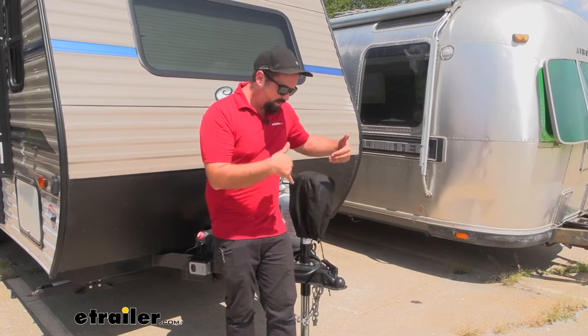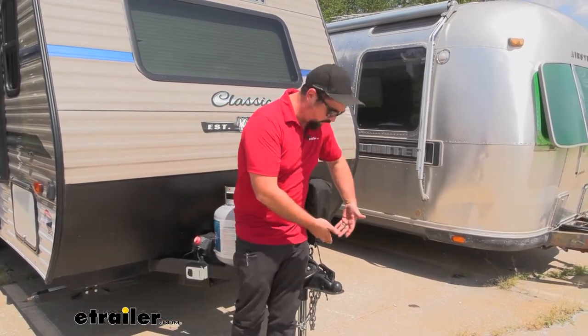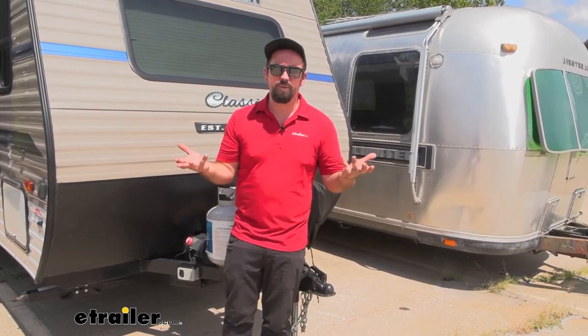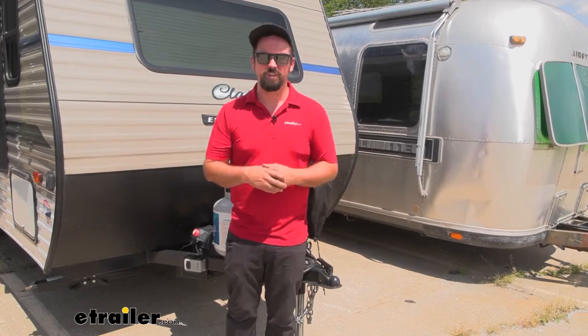Not only is it going to be great when you have your trailer stored, but also when you're attached to your vehicle and you have the ball in the coupler, you can also latch it on there. That way, if you're stopping for gas or staying the night somewhere and your vehicle isn't attended to, it's going to stay locked on the ball — no one's going to be able to detach and take your trailer.